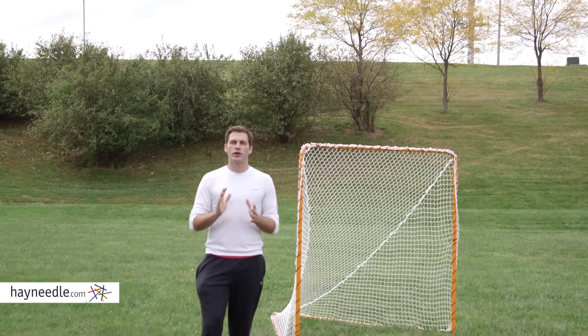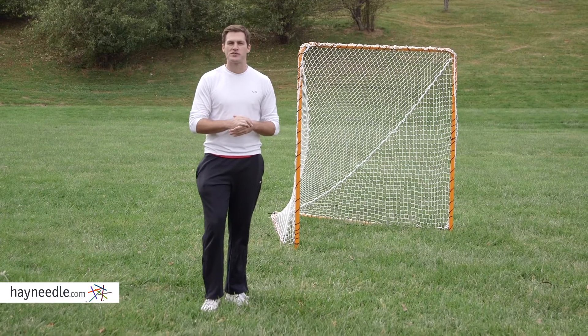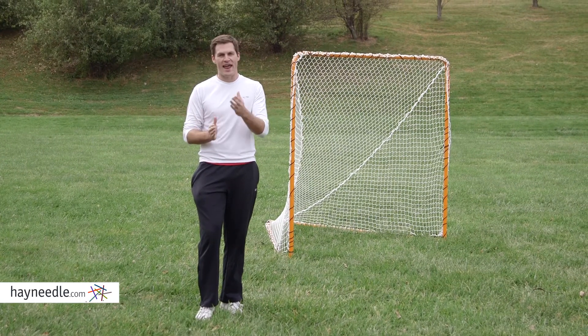And while the Easy Goal Lacrosse Goal is a great start, consider adding the Easy Goal Lacrosse backstop to your routine as well, both of which can be found at hayneedle.com.